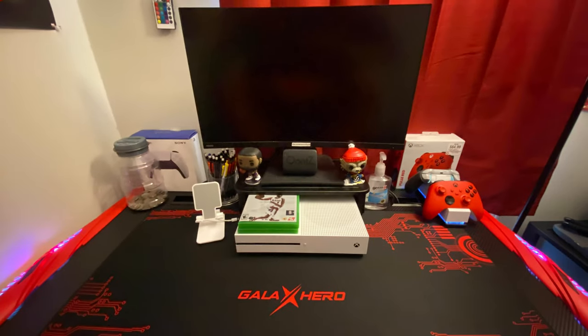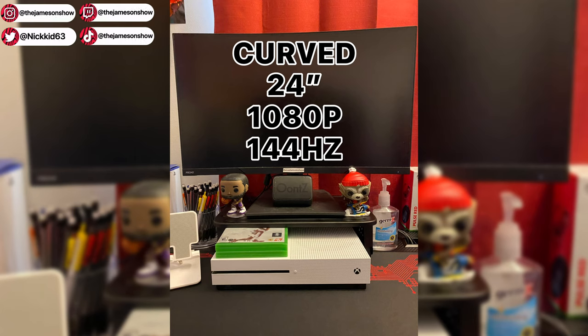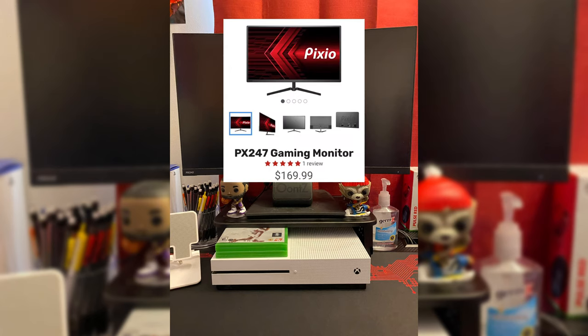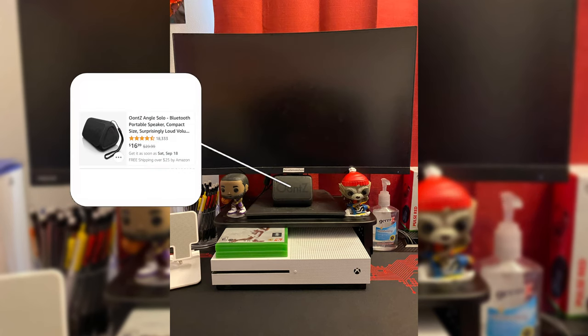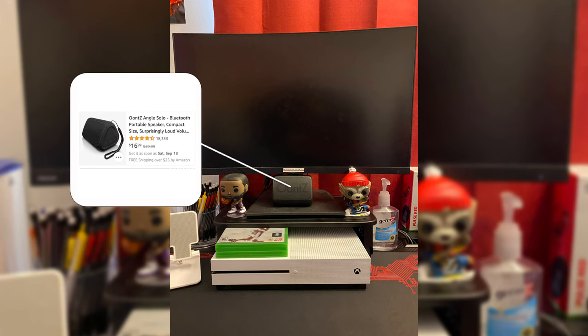Now on to the part you've been waiting for — the middle of the desk. Starting from the top down: I got this 24-inch 1080p 144Hz monitor back in summer 2020, which allows me to display games up to 120 frames per second with a current-gen console or a PC. It's not available anymore on Amazon but at the time it cost $160. Directly below the monitor is a Bluetooth speaker connected to the monitor because the monitor doesn't have any built-in speakers, which explains the price — monitors like that are usually $200 to $250.